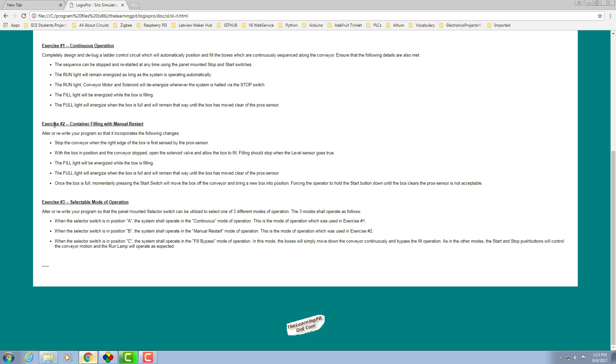Welcome back. Our next part of the assignment is container filling with manual restart. We need to alter or rewrite our program to get this operation done. The difference is we need to manually operate the conveyor belt by pressing momentarily the start switch — it will move the box off the conveyor belt and bring the new box into position. The rest will remain the same.